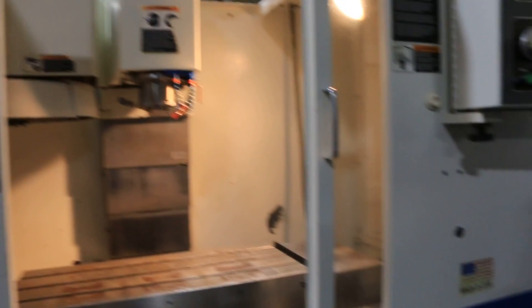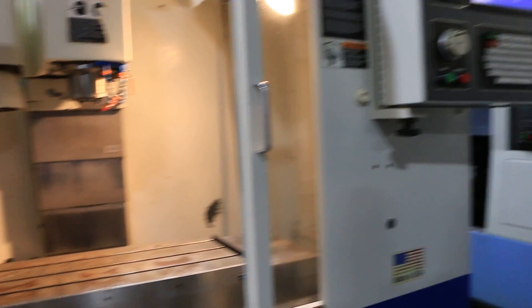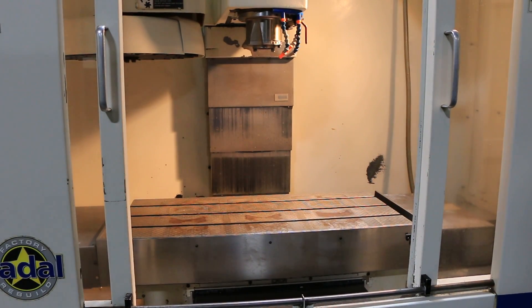Alright, so you've seen the X, Y, and Z axis all in motion. You heard the spindle run. And you've seen the machine simulate a tool change. Thank you for watching our video.